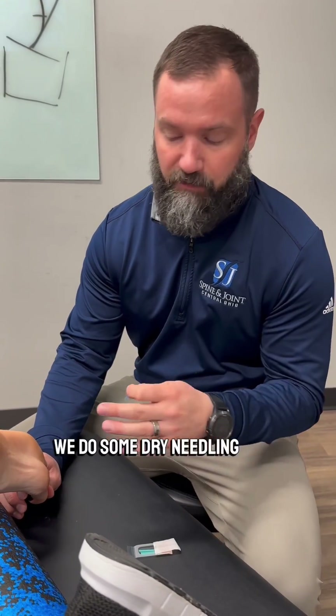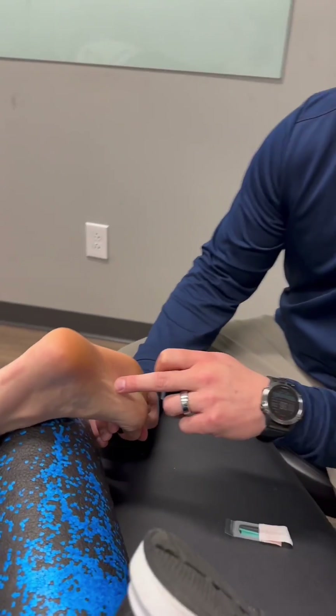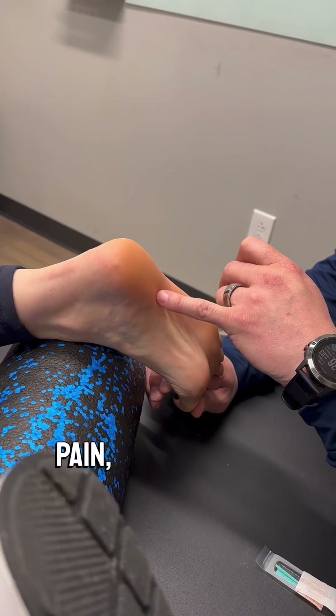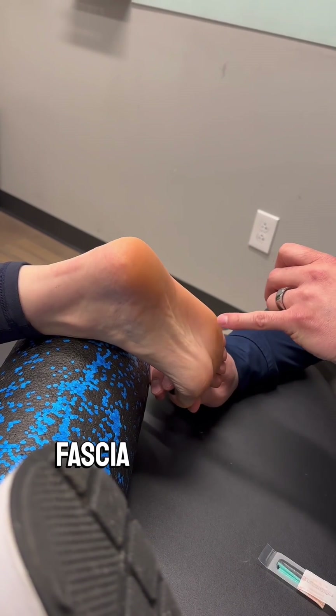Today we're going to show you an example of when we do some dry needling for plantar fasciitis. As you can see here, the plantar fascia — the large kind of fascia through here — can get tight and tense. A lot of times with plantar fascial pain, you're going to have pain more around the heel in this region right here. You can also have pain along the plantar fascia here.